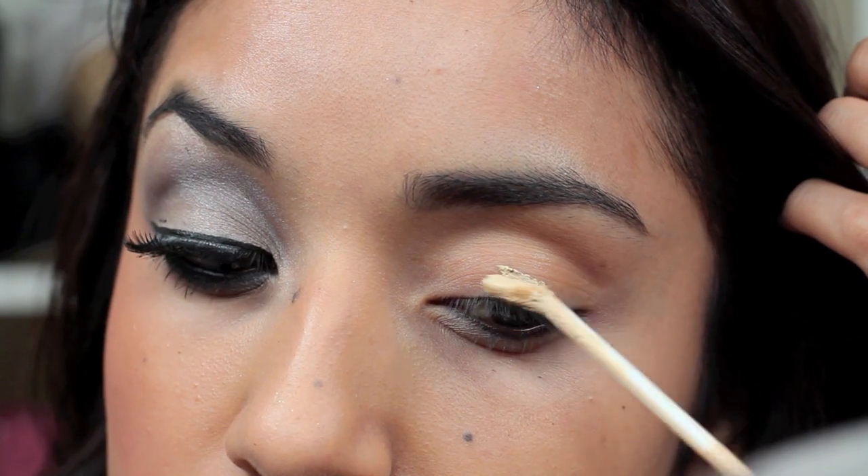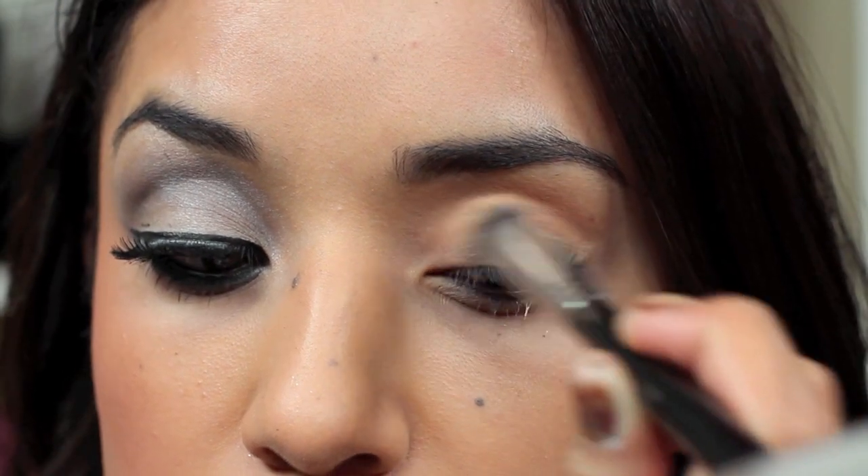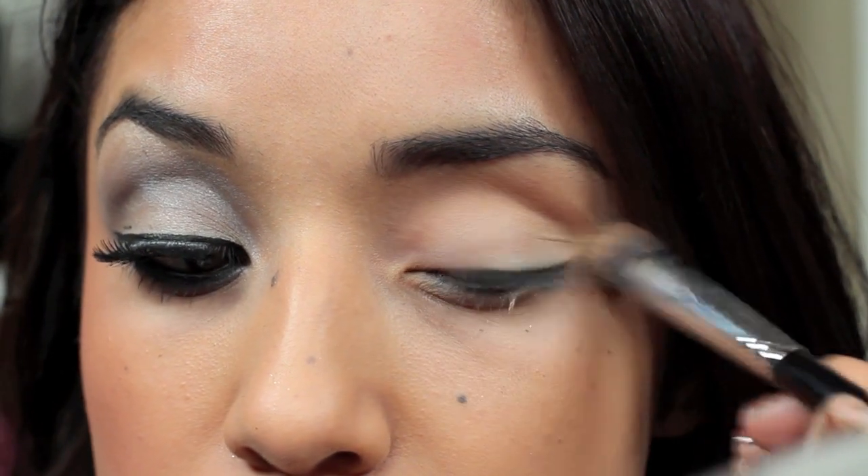So to begin, I'm taking this Urban Decay Primer Potion and I'm going to blend it out with this flat top precision brush.